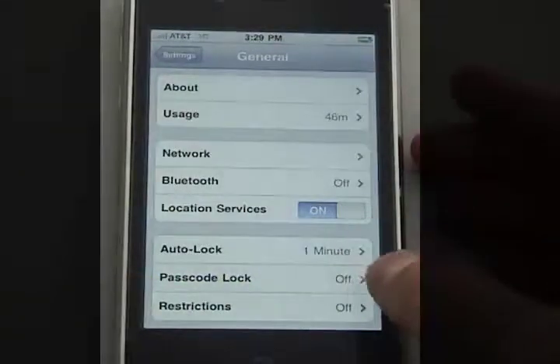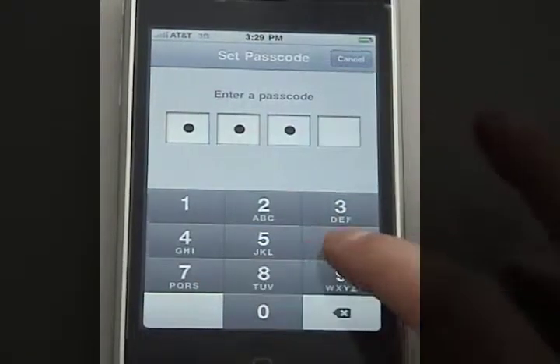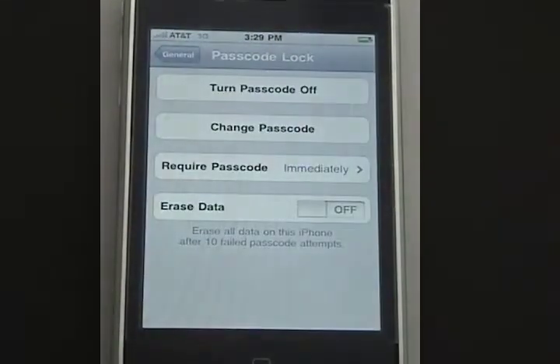When I click passcode lock, I need to make a four-digit code on the spot. I'm going to enter 2486. I will need to re-enter it, and now I'm in the passcode lock menu.